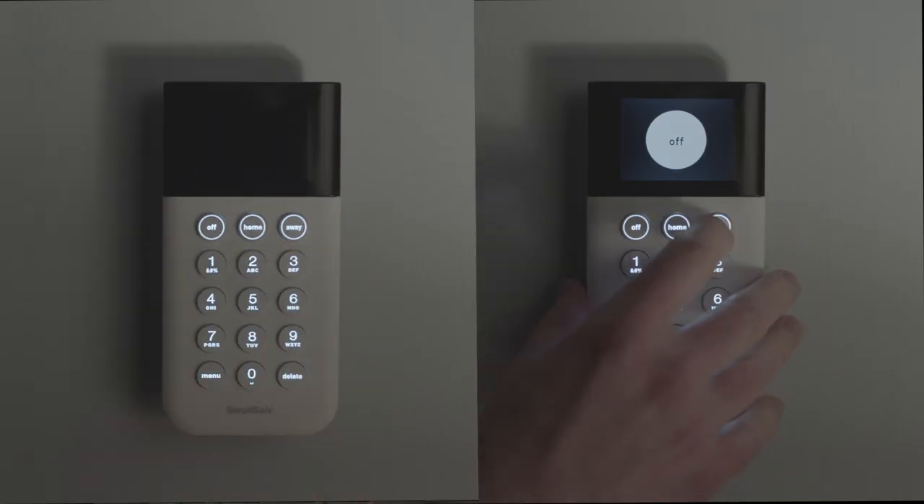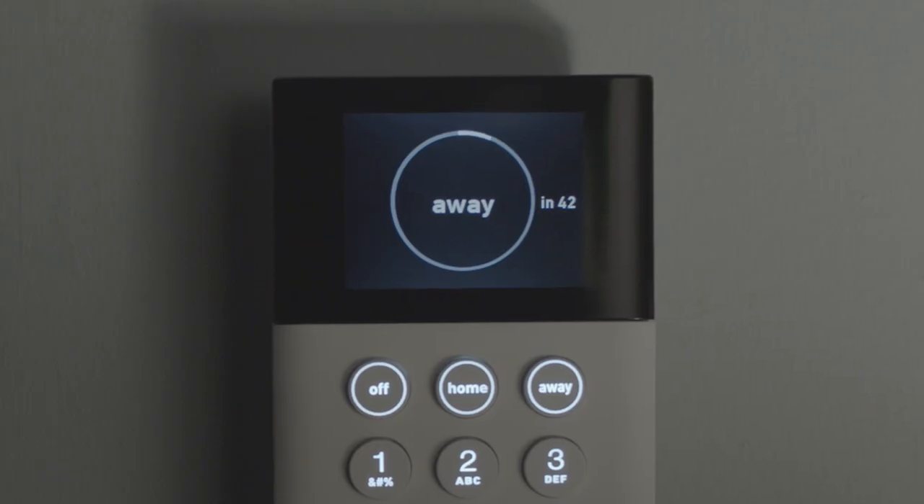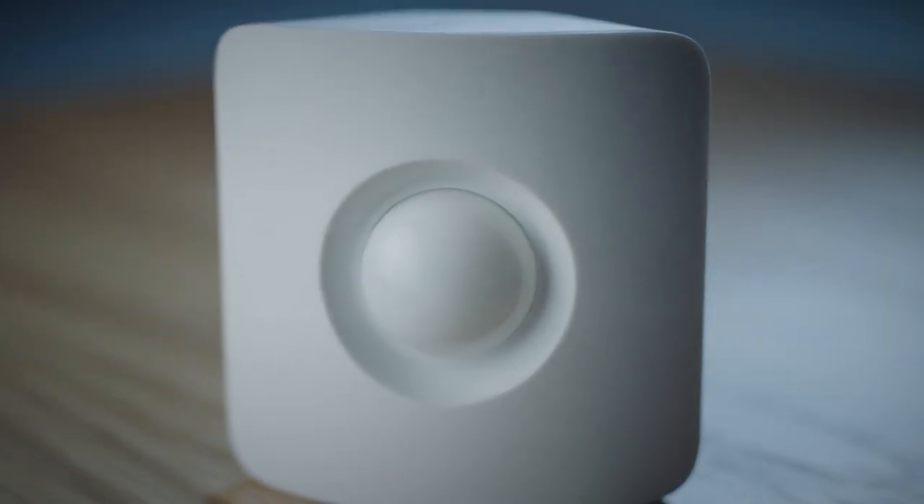A SimpliSafe system can be set in a home or away mode. When it's in away mode, the motion sensors are armed and on the lookout for intruders. When it's in the home mode, the sensors are off so you can move around freely.